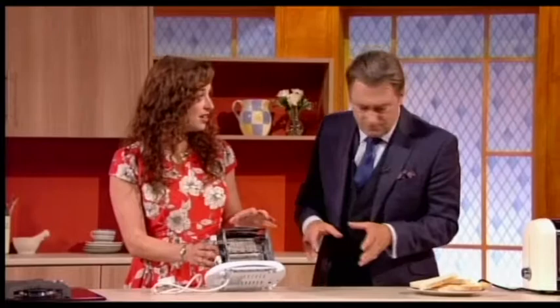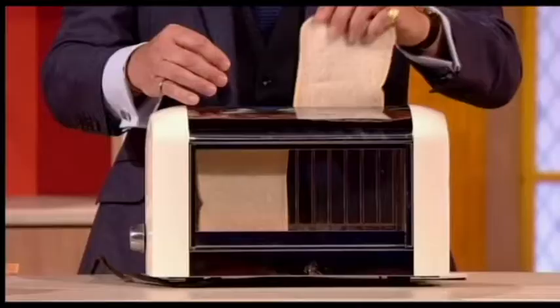Spot the deliberate mistake. Deliberate mistake. I'd have been waiting for bloomin' ages. Bloomin' toasters.